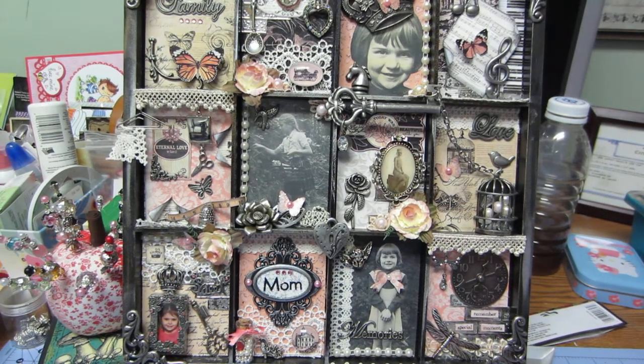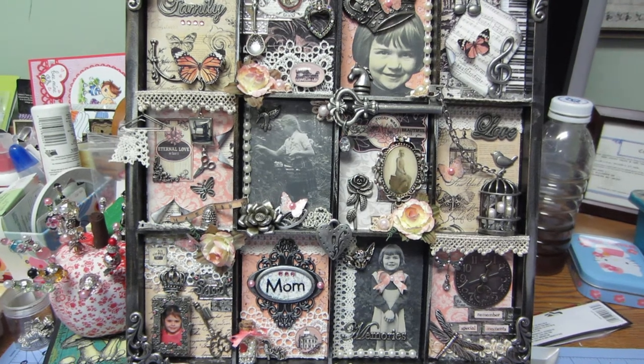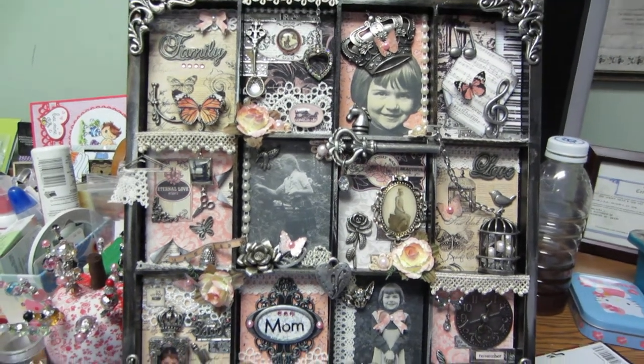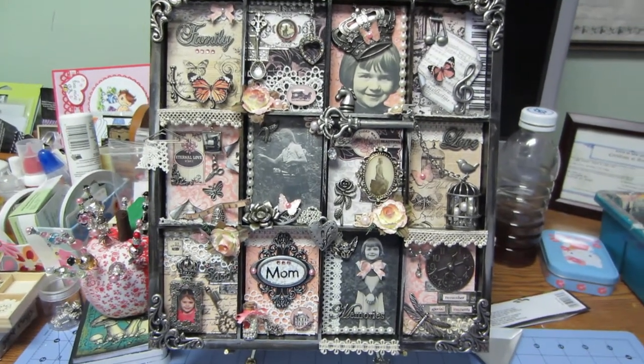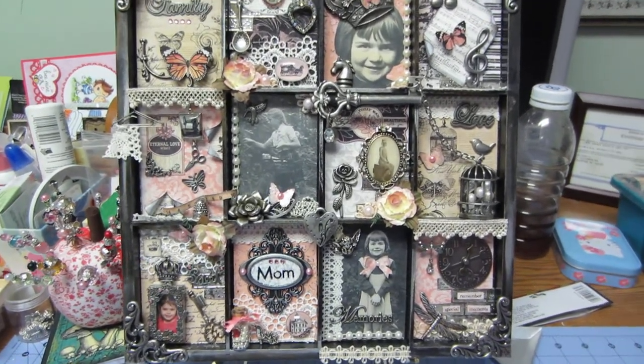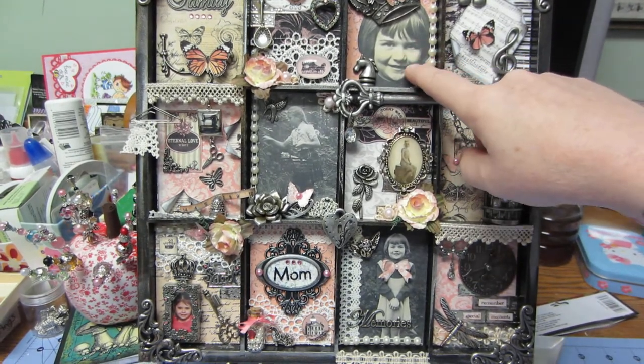Hello, this is Sarah at My Serenity Crafts. Today I wanted to show you a couple of printer trays that I've done. This one I did for my mom — my mom passed away about a year ago and I came across these pictures of her. This is her, she's about five here.